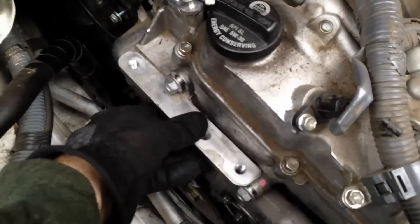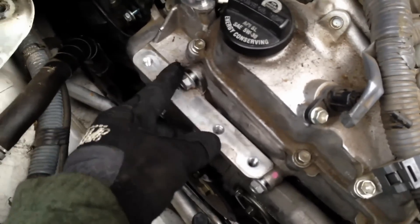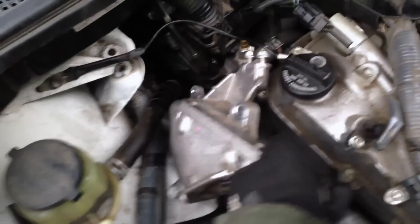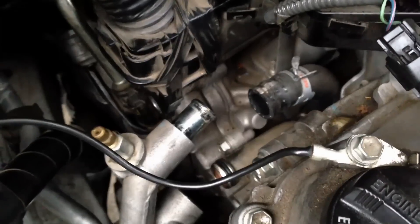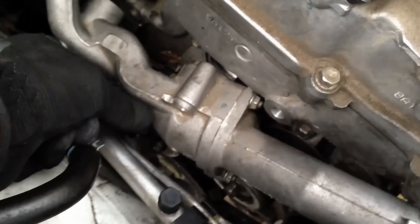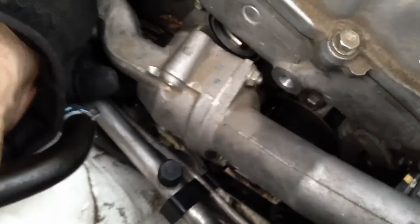With the motor mounts out of the way, you can proceed to remove this piece right here, which is held in by bolts all the way around the outside. With all those bolts loosened and removed, out comes the bracket. Remove the hose from back here on the thermostat housing and the upper and the lower mounts and this will come free.